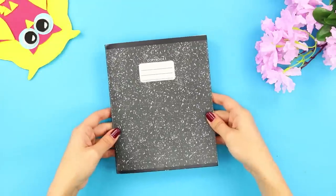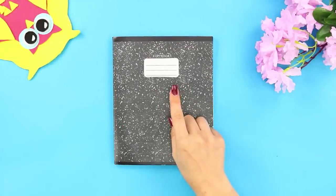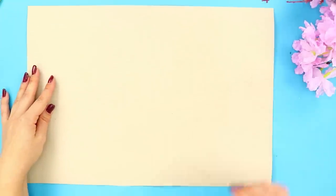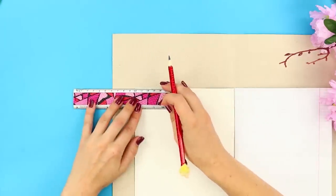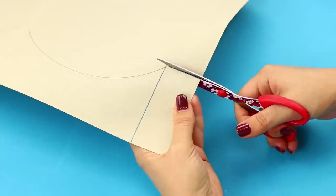This notebook cover is too plain! We obviously need to trick it out! We'll need a piece of colorful cardboard. Wrap the notebook in it but leave the ends open. Draw on it like this. Add a few semi-circles. Cut everything out.